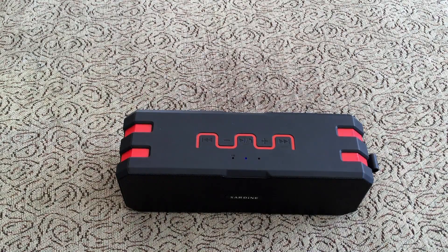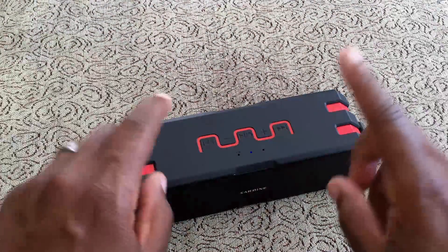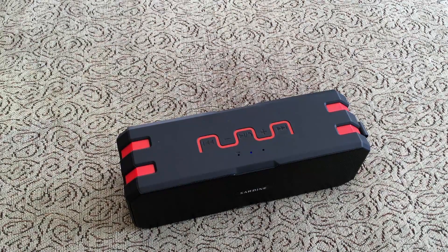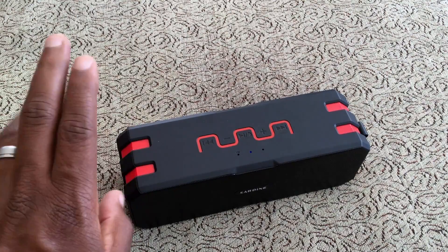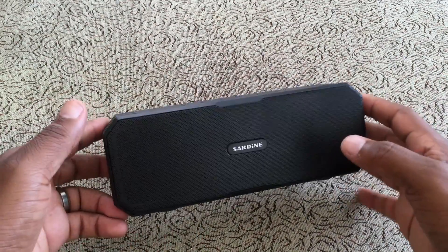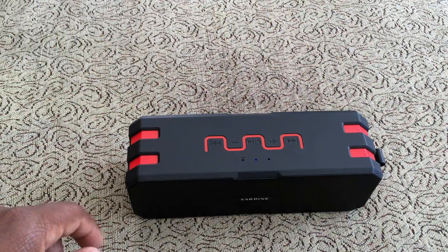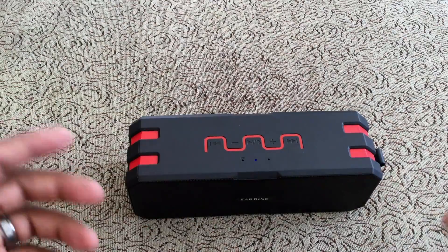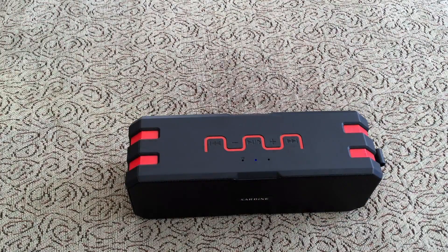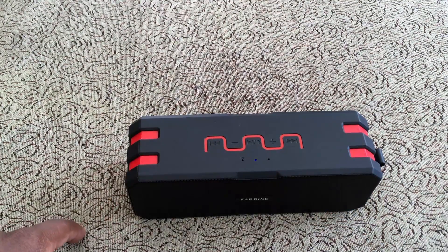I really like this speaker. I'm probably going to do a roundup of my favorite outdoor and shower speakers, and this is definitely on the list — top three or four — for excellent music quality, great battery life, and amazing aesthetics. I'll have links down below in the description where you can find the lowest price. Today it's $47, but it might be cheaper when you watch this. Thanks for watching — see you in the next one!